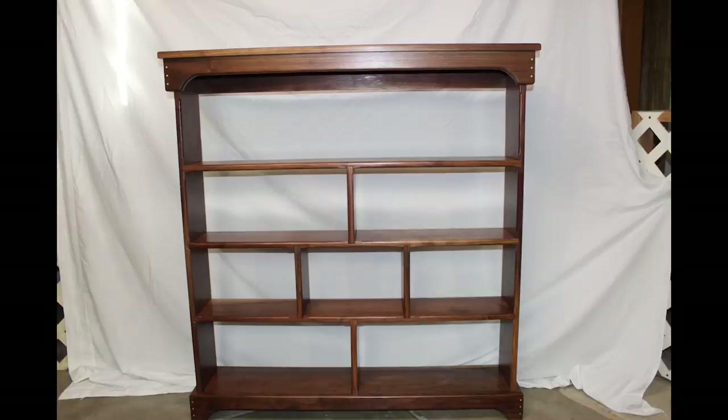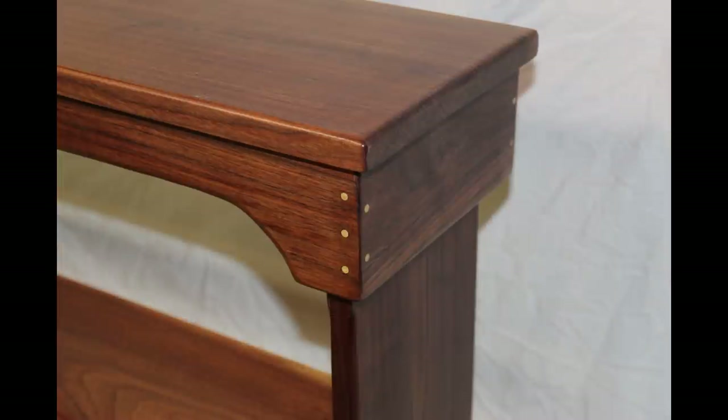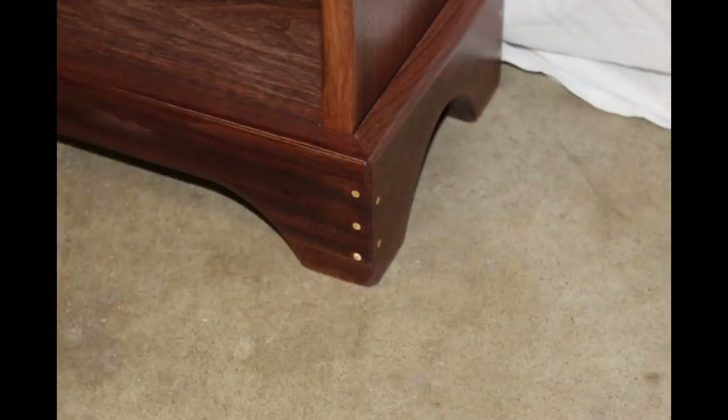Last this week is a campaign bookshelf by Bill. Bill made this campaign style bookshelf for his daughter — it fully disassembles for easy transport and features brass pins on the top and bottom corners, partially for strength and partially for looks. If you're interested, Bill has a video on his YouTube channel showing how this thing goes from flat to fully assembled.